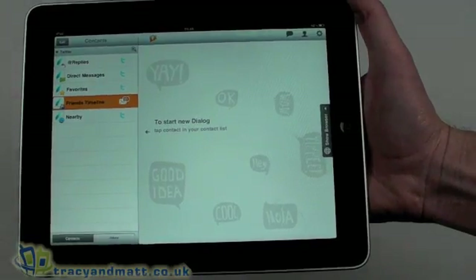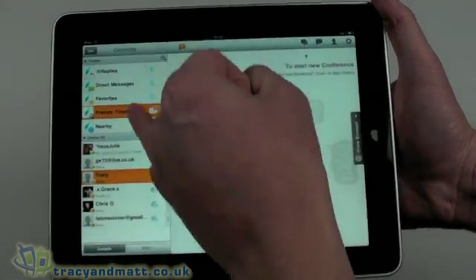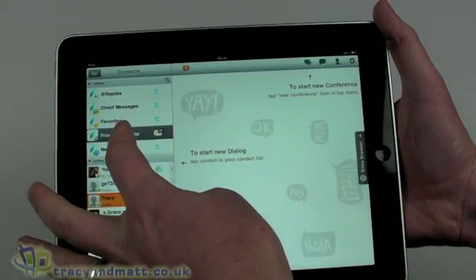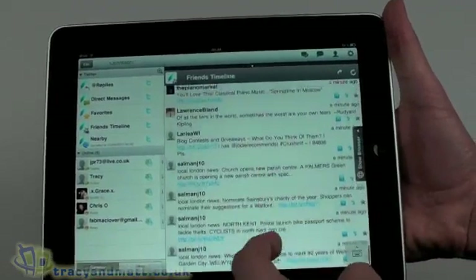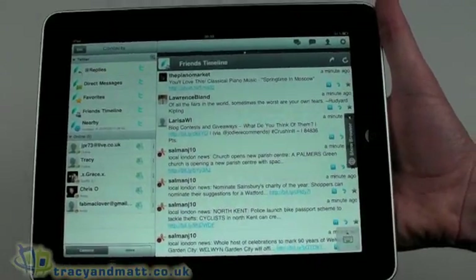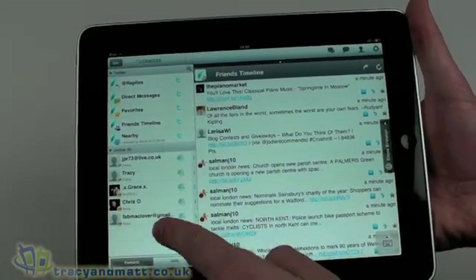When we first start up, this is our main layout screen. I'm working in landscape as that makes most sense for this type of application. At the top we have Twitter — this is my main Twitter account — and it tells me I have 20 new messages from my friends timeline. I'll load up my friends timeline here on the right. Unlike many other Twitter applications, it actually loads the most recent at the bottom rather than the top, which takes a little getting used to but makes more sense for the IM side.